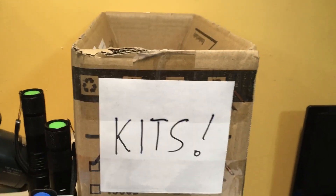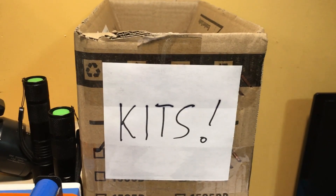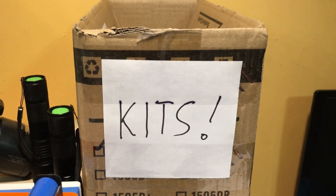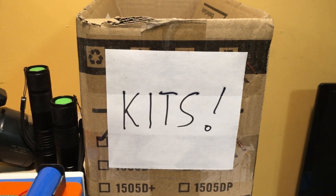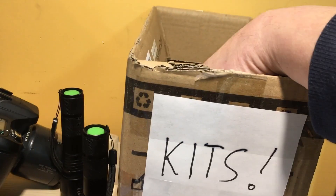Okay folks, welcome back to the lab. We're on number two of our kits for kit week while I'm basking in the sun down in Florida. Let's reach in there and pull out the kit for today.